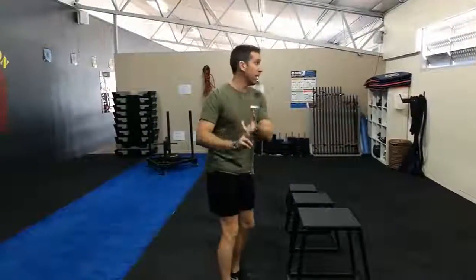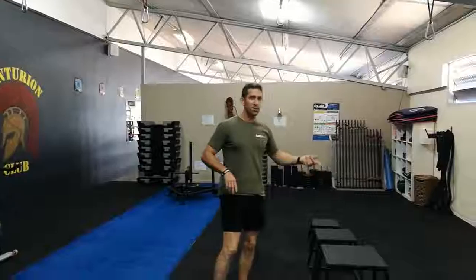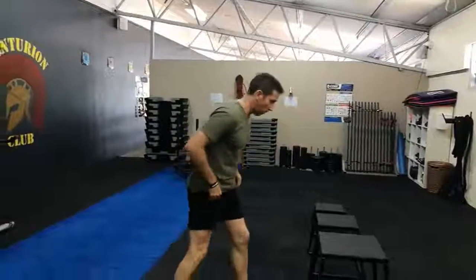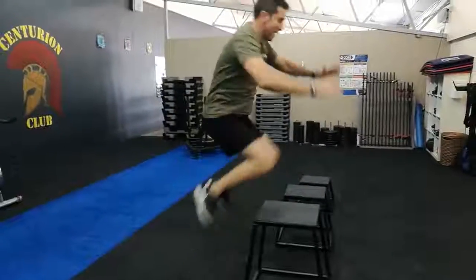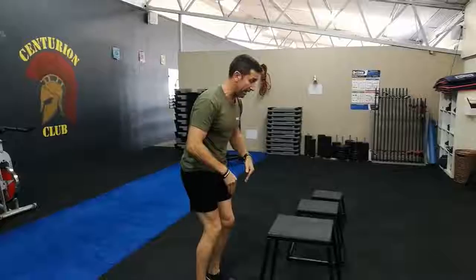I'm just going to quickly explain the exercises. So box jumps — with the box jumps, team, we don't want you to do a Davey and come off by trying to jump on a box that's a little bit high. So make sure we've got three boxes out here to choose from, make sure you choose the appropriate one. You need to stand nice and close — remember it's not a big squat jump. The plyometric jump should come straight from here, land in the centre, and then drop back down or step back down.